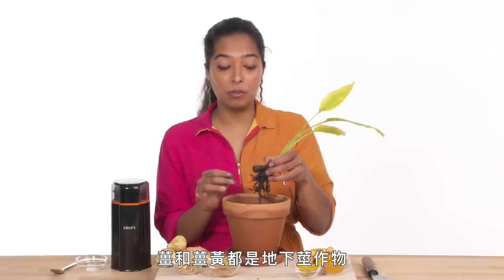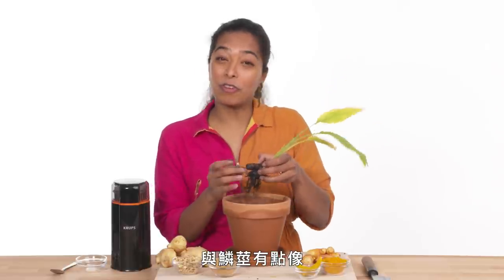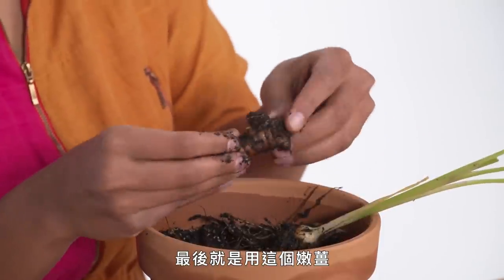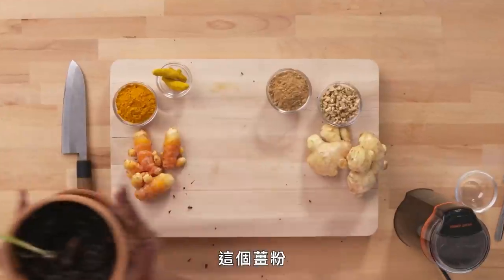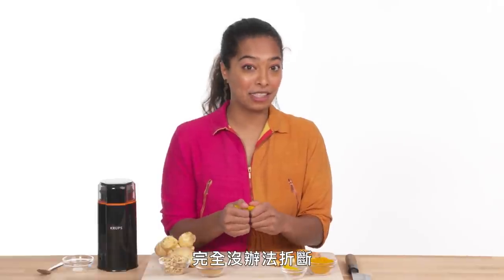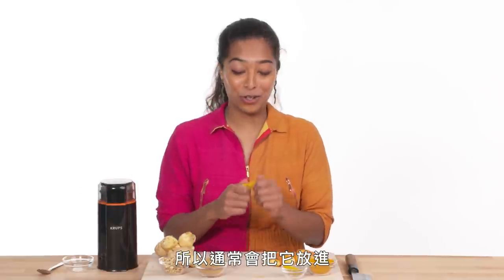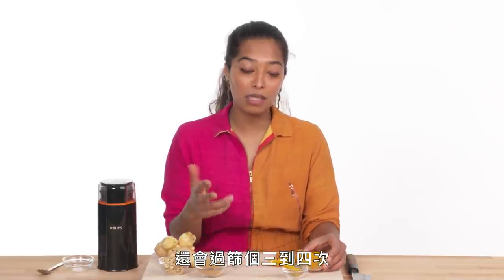Ginger and turmeric are both rhizomes. The rhizome is the underground stem part of the plant that's connected to the root — very similar to bulbs, but bulbs are actually modified leaves whereas rhizomes are modified stems. We're going to pluck this part off and this baby ginger here is what we know and love, and what will eventually turn into the ginger powder we see. These polished dried rhizomes are really really hard — cracking it is basically impossible, cutting it open would likely dent your knife, and grinding it here would ruin your blades. So these are processed in a very large, very strong industrial grinder to get us to this powder.